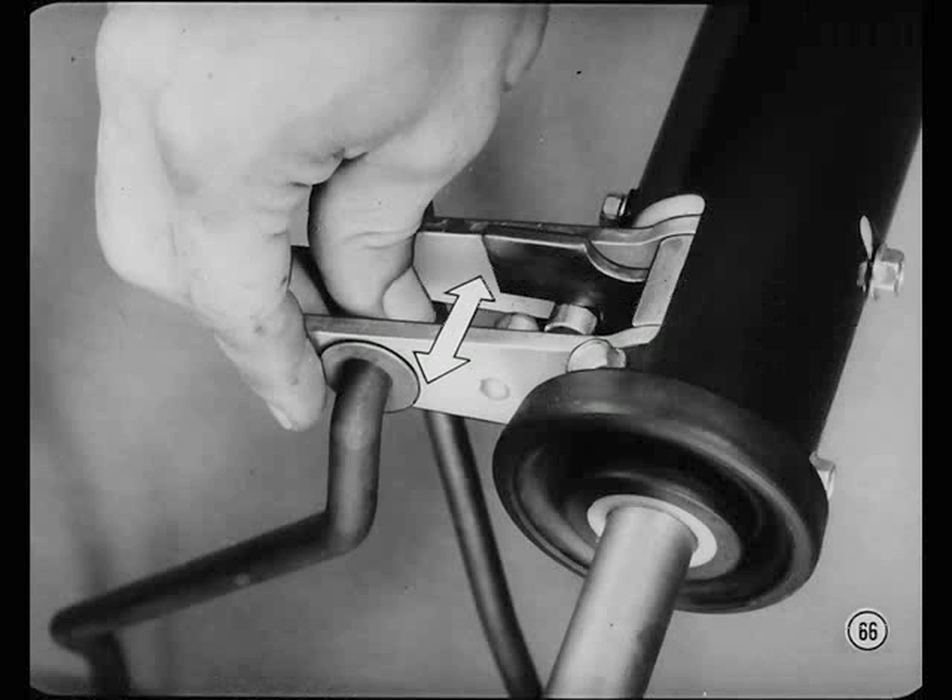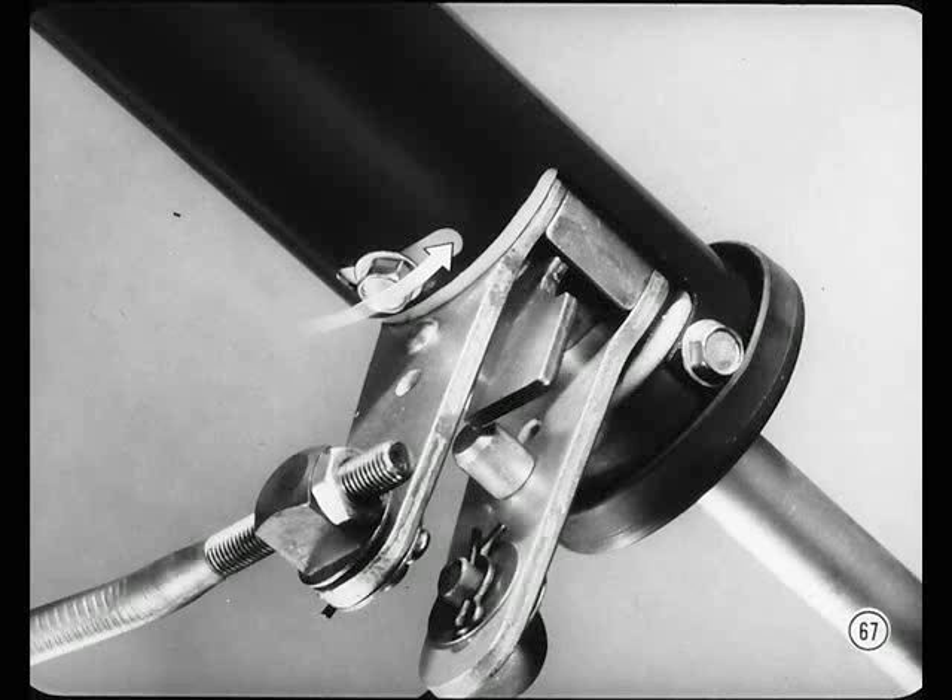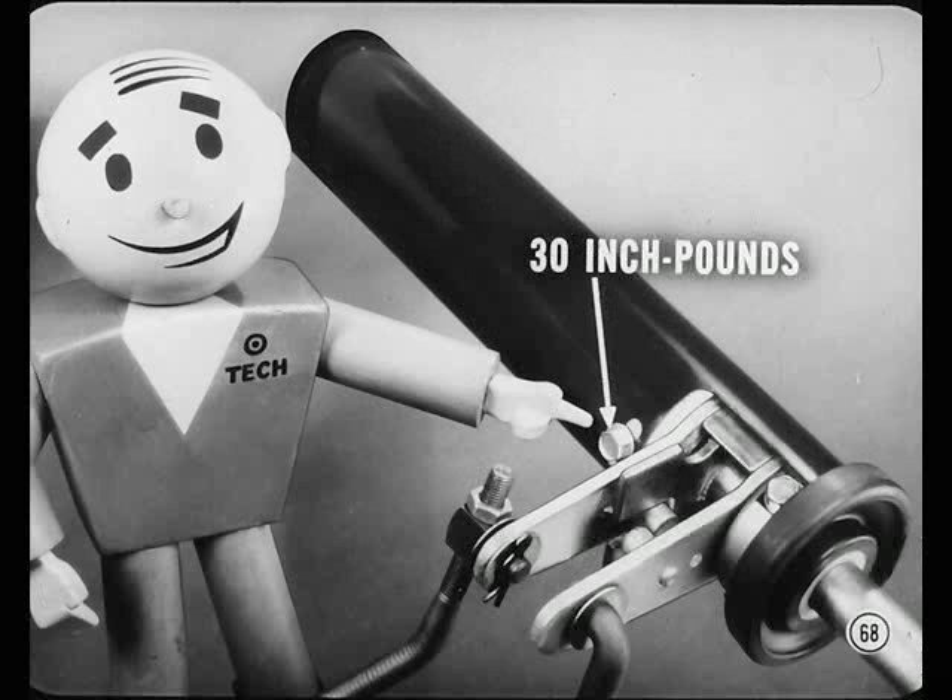Check the shift levers for axial looseness by trying to tilt one of them parallel to the steering column. If there's more than one-sixteenth of an inch of play measured at the tip of the lever, loosen the two bushing retaining screws and turn the plastic bushing down by hand, just enough to remove all end play. When turning the bushing, hold the screws back against the upper edges of the slots in the column jacket so you won't leave any room for them to slide back out of adjustment after they're tightened. Then hold the bushing in position and tighten the screws to 30 inch pounds only, or you'll strip the threads in the bushing.